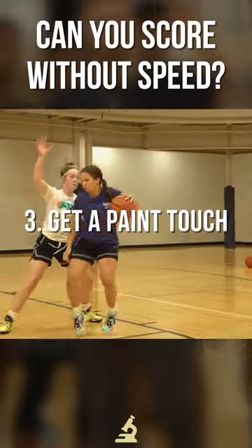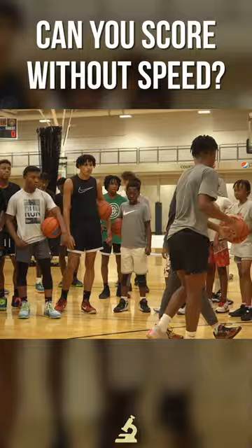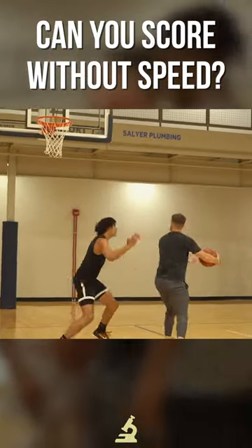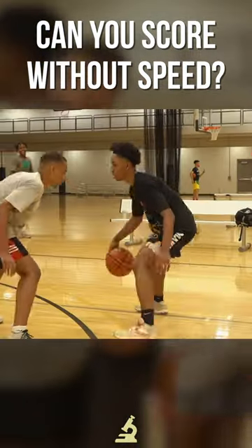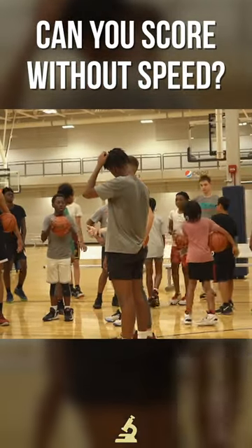And then third, just find any way you can to get down in that area and play from there. I'm just trying to get into the paint, be composed when you get down there, then you can make it work from there. It's tough — I want to put you guys in a tough situation where you've got to figure out how to do this, because you're not always just going to be able to go as fast as you can.